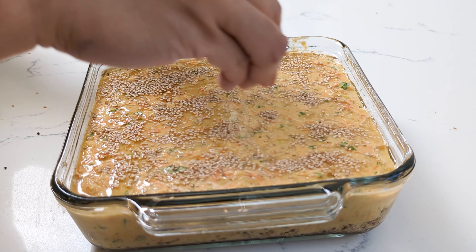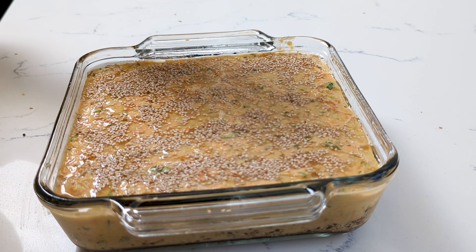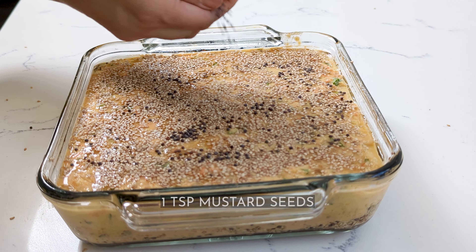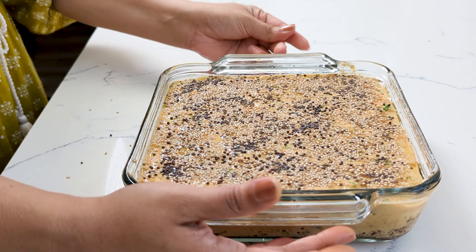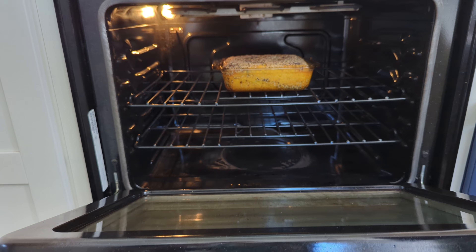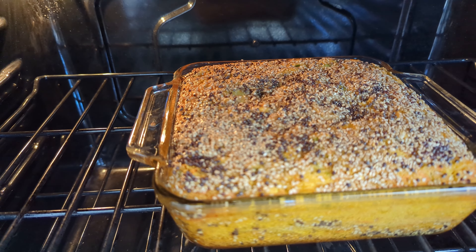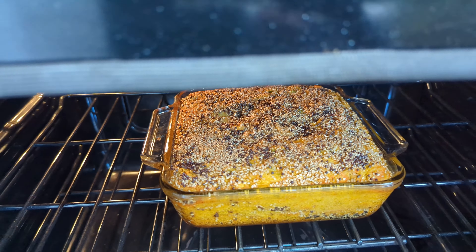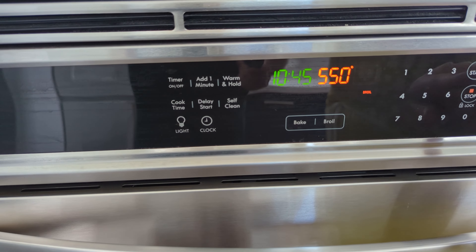Brush a little bit of oil on the bottom and sides of the pan, and sprinkle the bottom with some sesame seeds and some mustard seeds. Transfer all of the batter to the pan and pour in a couple of tablespoons of oil — or if you're making it my grandma's way, pour in a whole layer of oil.